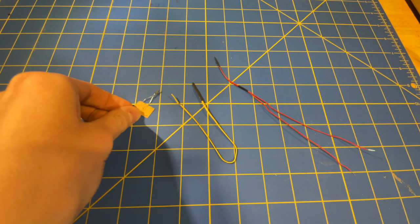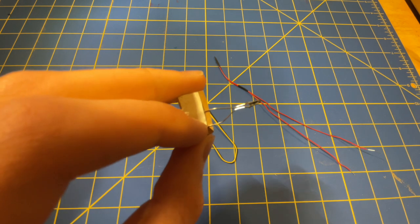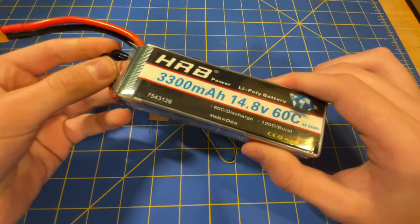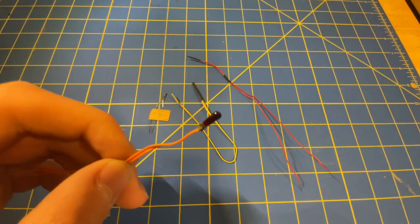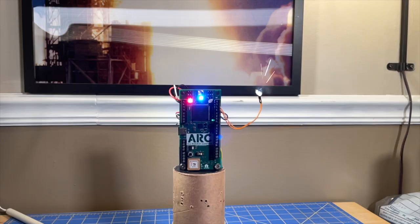The igniters to ignite the black substance are not your normal igniters. We could use igniters like this, but these take a lot of current, meaning you would need a big battery like this — but we do not have enough space for that. So we use this: a low current igniter that uses a much smaller battery, and really likes to go boom.